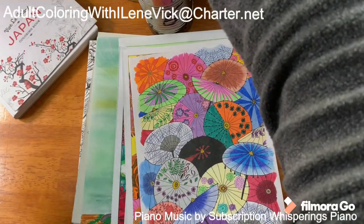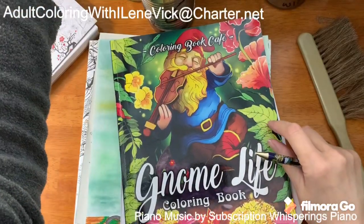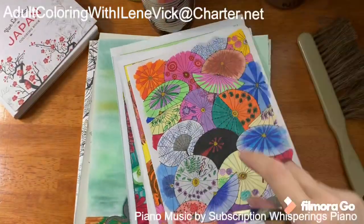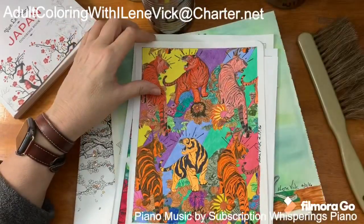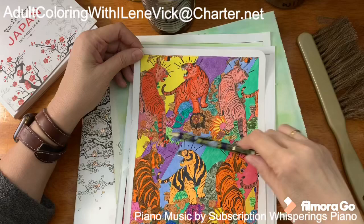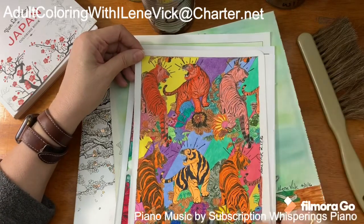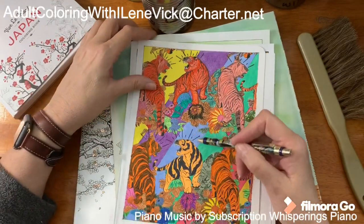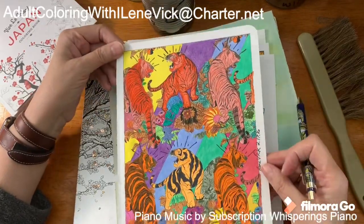I've got so many books. This is a neat little gnome book — I actually did a piece out of that as well. Obviously Chinese and Japanese themed. This one I added a lot to — these are tigers. I did the tigers, added diagonal lines and made them different colors, then added little black lines to indicate they're growling at each other. It's busy but it was fun.